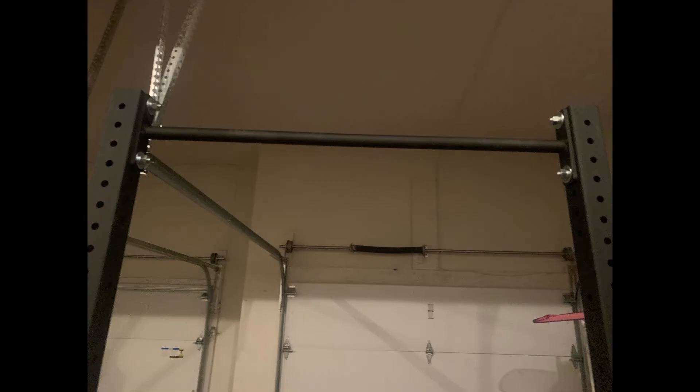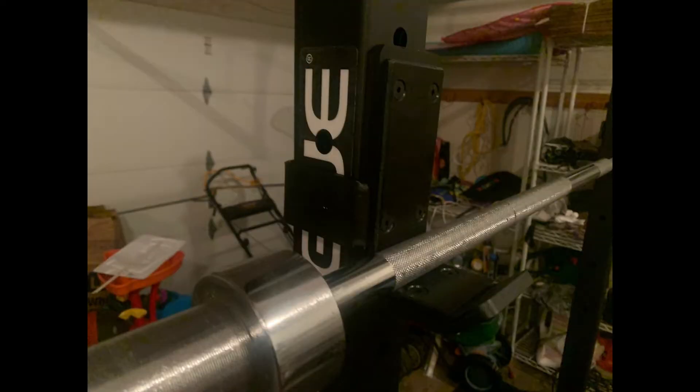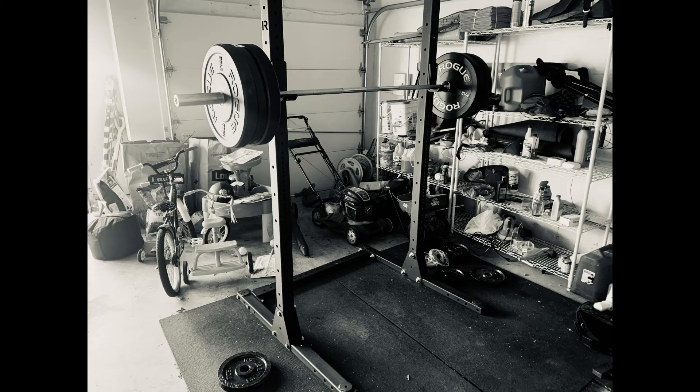This thing is absolutely awesome. It is built super well, just like everything Rogue has. Super easy to put together — it's literally about 10 minutes to do the whole thing. So let me just kind of walk you through what I've got here and the setup, and maybe give you some tips on putting this thing together.